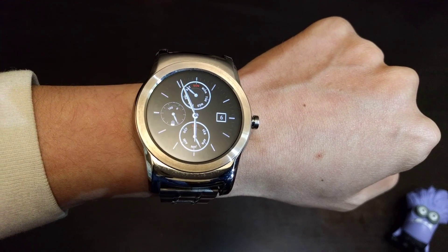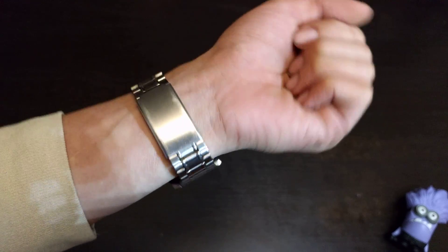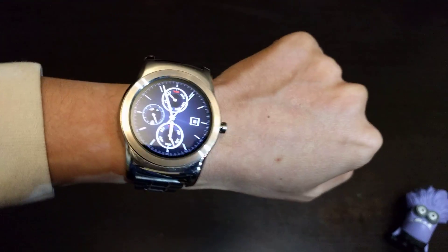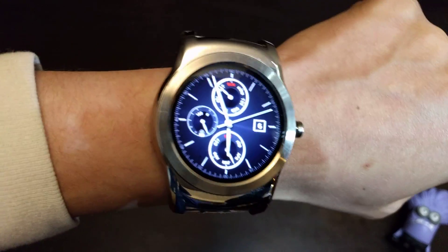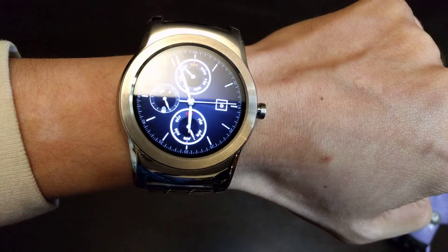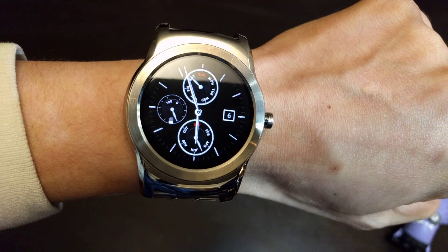What's up everybody. I want to talk to you about the LG Urbane today. Recently I upgraded this watch to Android Wear 2.0 and Google Voice wasn't working, so I tried to figure out what the problem was. I went online and it turns out that you need to be on Android 7.0 Nougat on your cell phone in order to make Android Wear 2.0 voice search work.